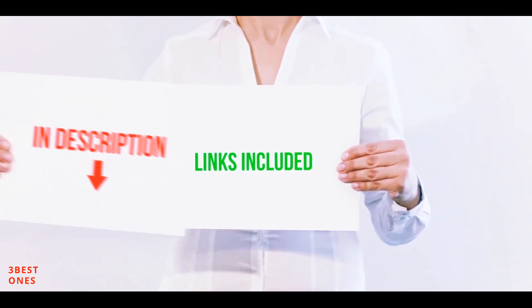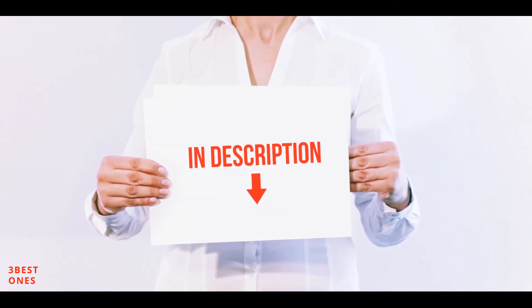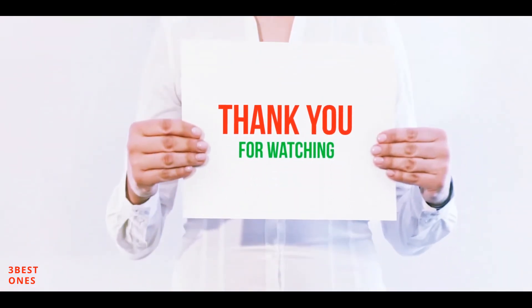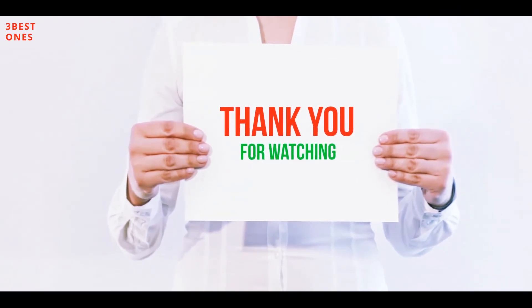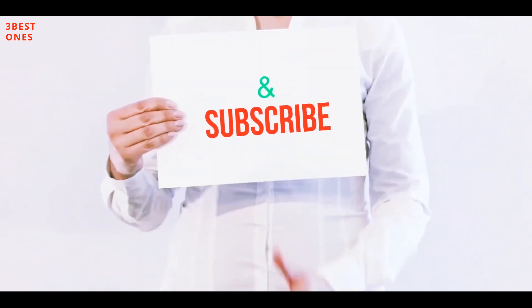All of these items are available on Amazon. I have included all the links in the description — you can check out these links for more information and the latest price. Thank you for watching. If you like this video, please hit the like button below, share with your friends, and be sure to subscribe.